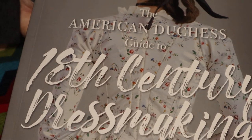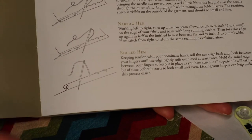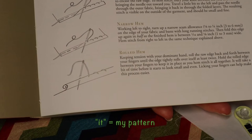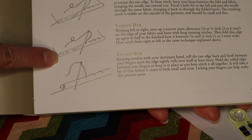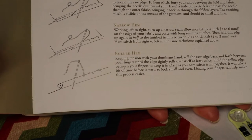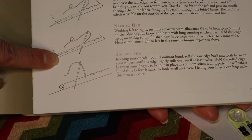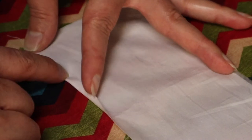That's the outside and there's the inside. In the American Duchess Guide to 18th Century Dressmaking they have a listing of different hand sewing stitches that you can use to be historically accurate on items like petticoats, aprons, and things like that. For the ruffle it says to narrow hem the edge: fold up an eighth of an inch, baste it down, then fold that folded part in half again so you end up with a sixteenth of an inch that you stitch into place. I don't think I can baste this entire ruffle by hand because of my wrist issues.